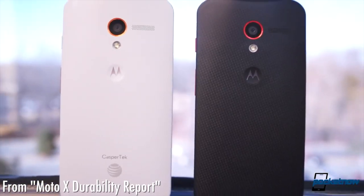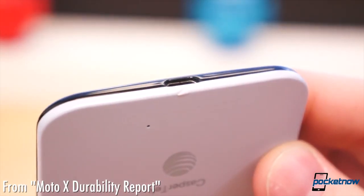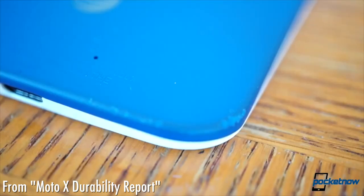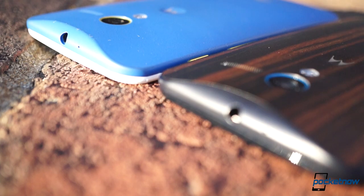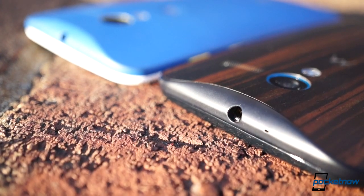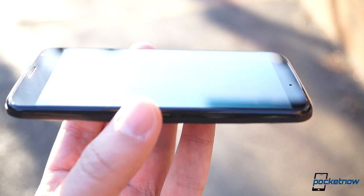Sadly, that's not a totally clean bill of health. Just because I haven't dropped this one on concrete — like I did our blue Moto X review unit — doesn't mean it would bear up any better than that device. The frame of the Ebony Moto X is just as plastic as it is on the rest of the line, and its glass is just as susceptible to minor scratches.